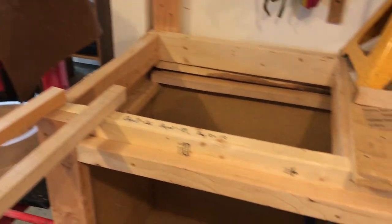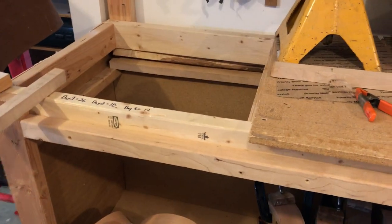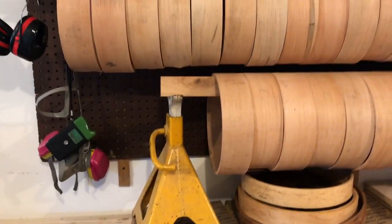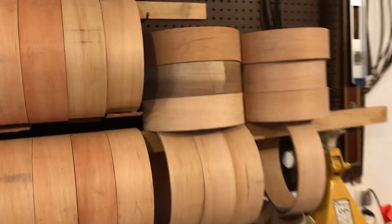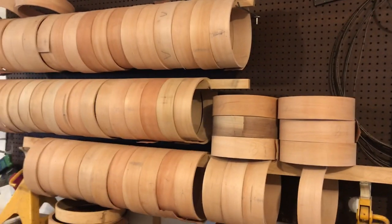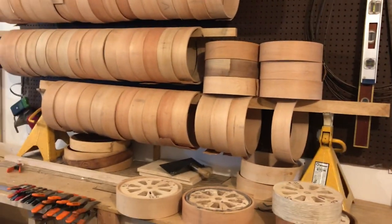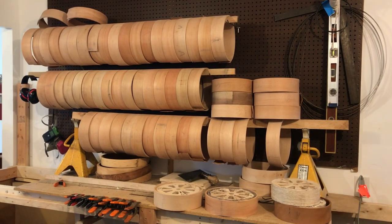So Wednesday morning, I'm doing what I call the harvest. That's where I take all the rims from down there and put them up on a higher drying rack. And so far, this is what I've got. I'm going to have to back up to get it all in there from last week. I have to back up a ways there. That's what I got from last week.